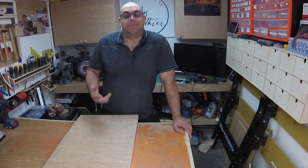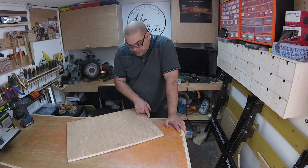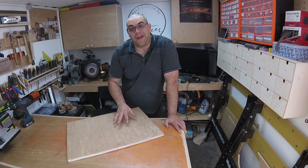The hole's drilled and now I need to cut it out on the bandsaw. But first I'm going to take the jigsaw and just rough cut it out. Not only will this make it easier to fit on the bandsaw because I've only got a very small one, it also means less work for the bandsaw because it's not struggling against these bigger sections. So let's get that cut out.